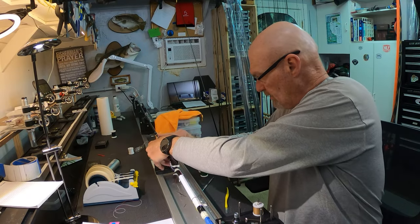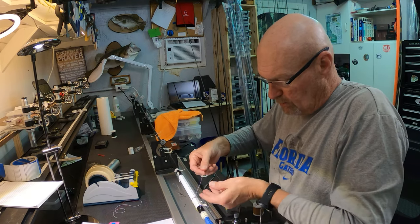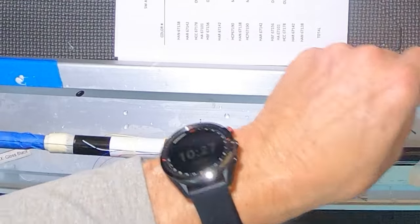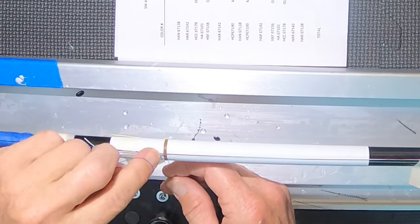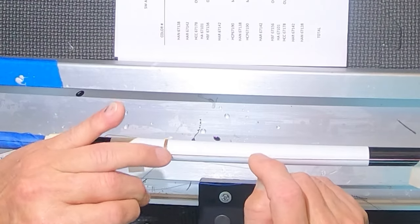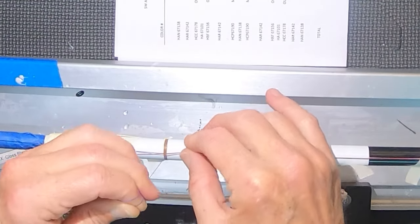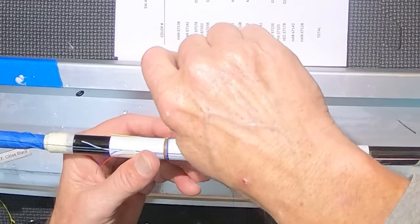We're going to untangle this red, white, and blue mess here. I'm going to leave the black pinned down. Now I've got red, white, and blue — we're going to start with the blue. First thing we're going to do is we're going to cross over the sand with the blue, and then we're going to pin the sand down back here out of the way. And now we're going to do four wraps of blue.